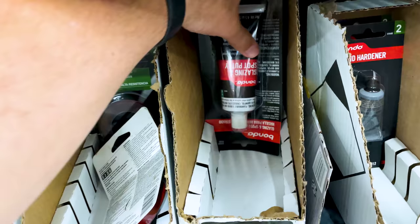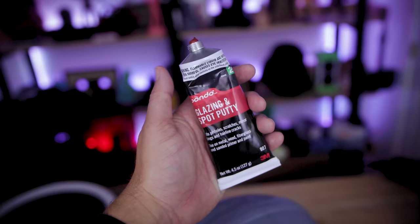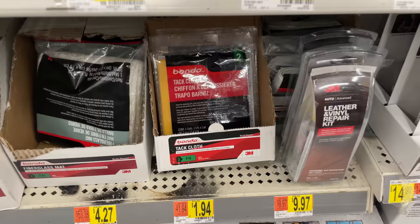When it comes to filling spots, this is the Bondo glaze spot putty — a ginormous container. It's really easy to sand, you can use it with your fingers though it is a little messy. It does stink a little bit so be careful using it indoors. There are also tack cloths — these are great when sanding and you want to clean up your print before painting. It's a sticky cloth you rub over your 3D print to remove any chalky substance left over.